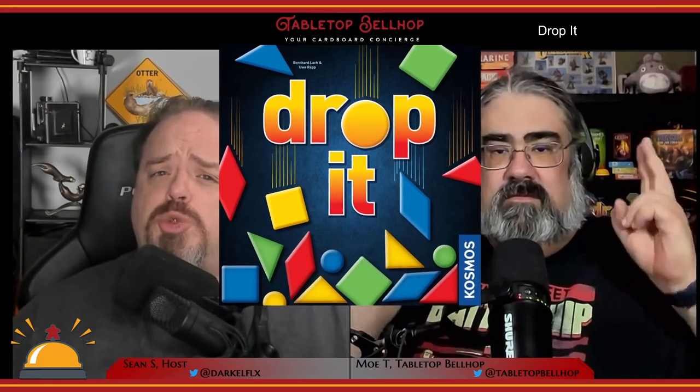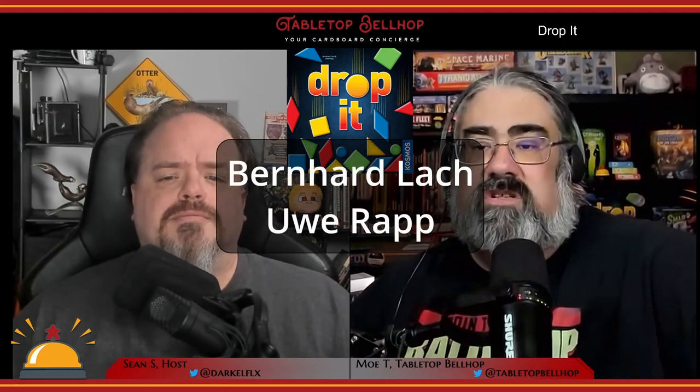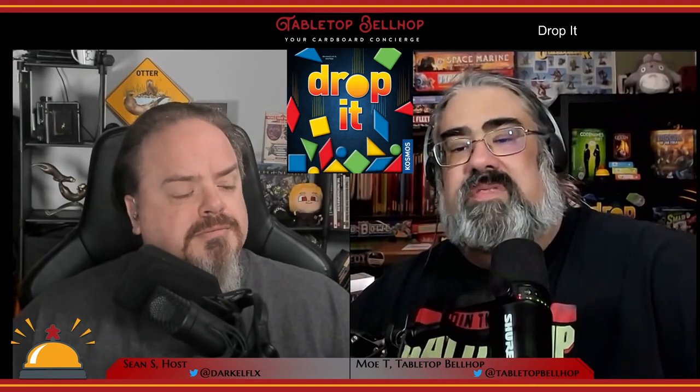Welcome to our review of Drop It by Cosmos, a physics-based game with more depth than you would think. Drop It was designed by Bernhard Lack and Uwe Rapp, originally published in North America by Cosmos in 2018, with a second edition that came out in 2019.